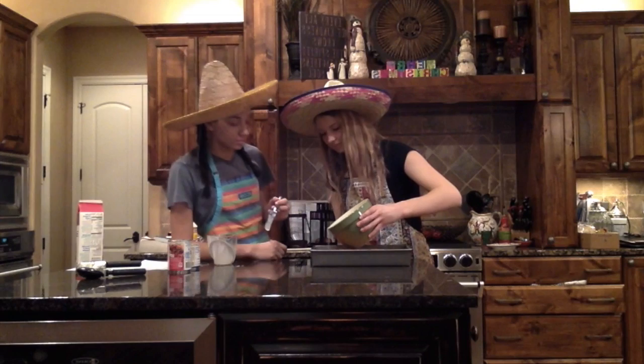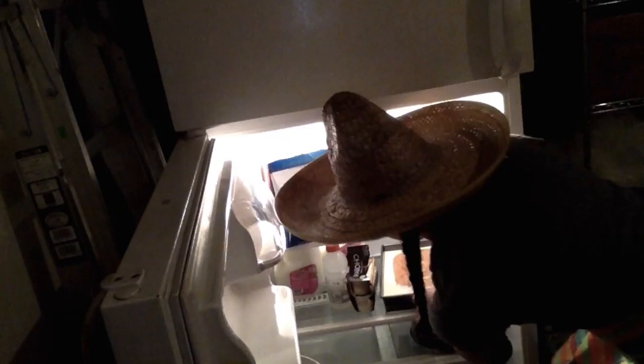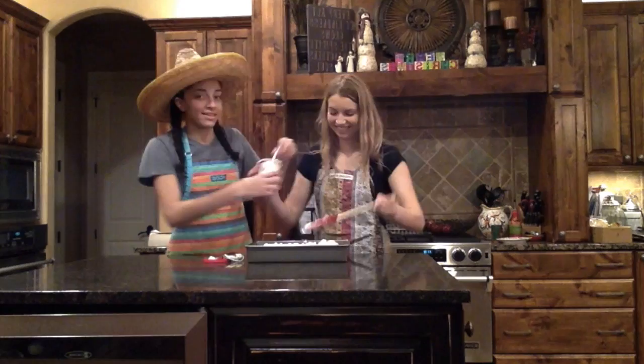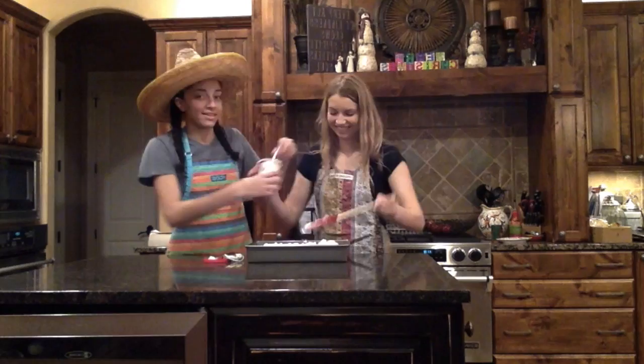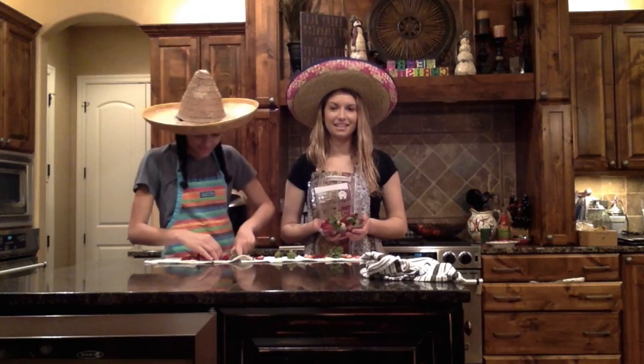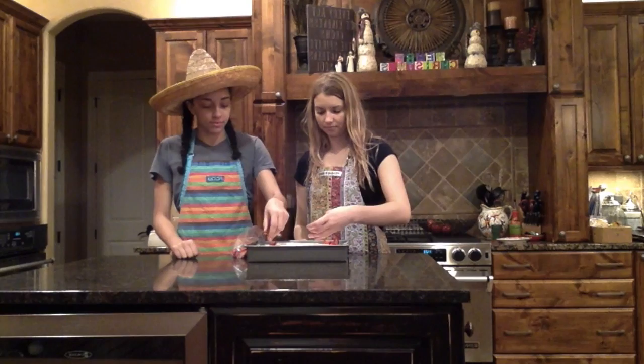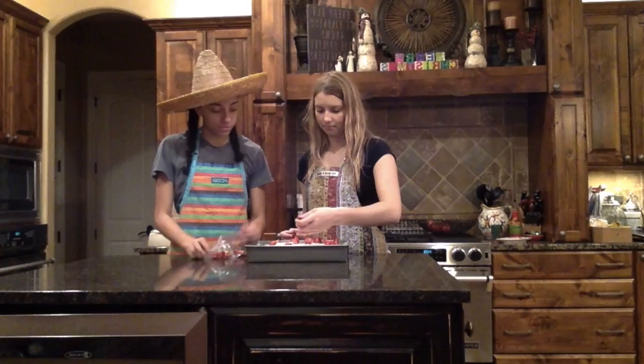Viertan la mezcla encima del pastel. Pónganla en la nevera por dos horas. Ahora, cubran el pastel con el betún blanco. Pónganla en la nevera por dos horas. ¡Disfruten!